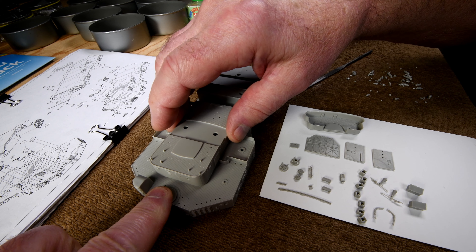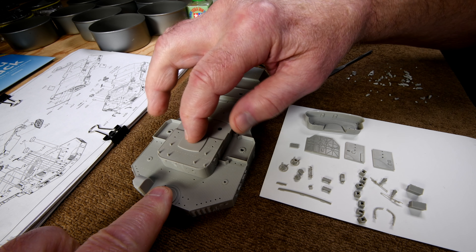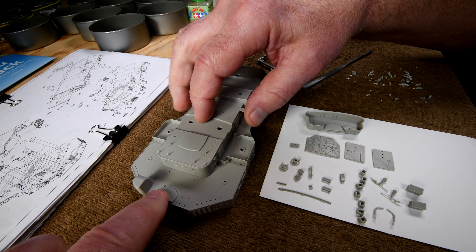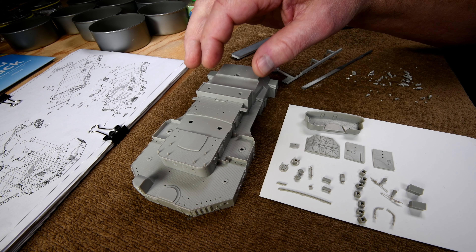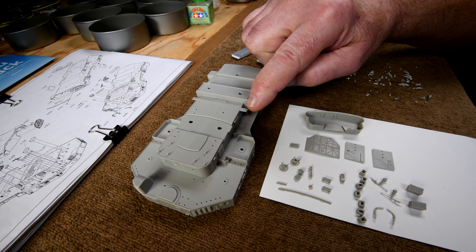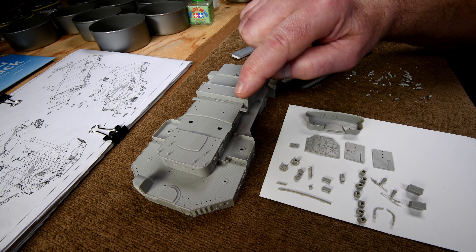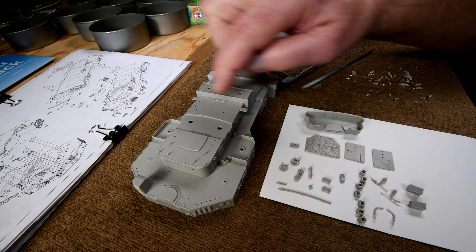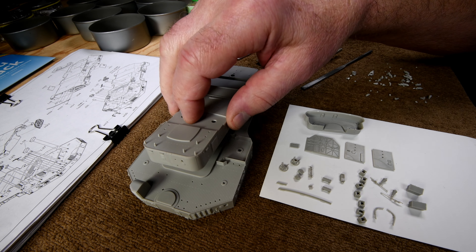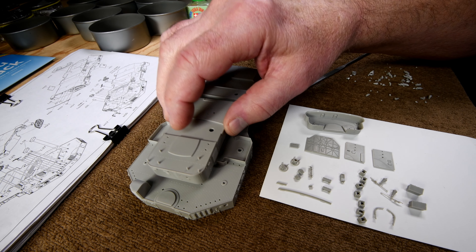I was wondering why they didn't just mold this whole thing all together, but I can see now that obviously if they did, they couldn't have detail like this, or where there was an overhang coming out like this, and have the mold pull apart easily. So I guess that's why there's the two pieces.